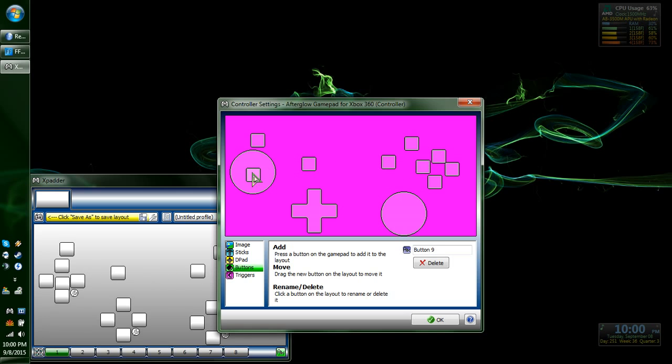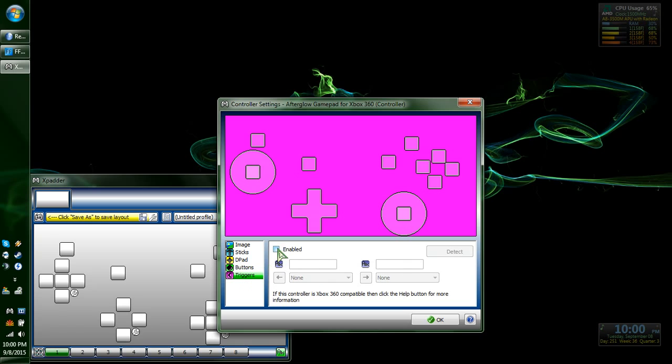Left analog down. Right analog down. And for PlayStation 3 controllers, you're going to want to use buttons to do your L2 and R2. But for 360, you go down to triggers, click Enable, and then do your left and then right.